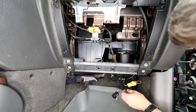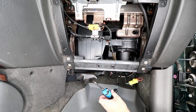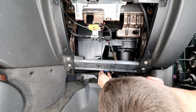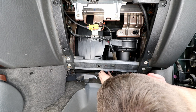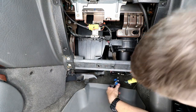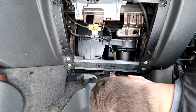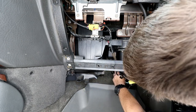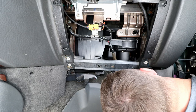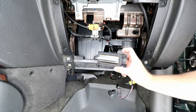Now that we've got all of the connectors out, all we have to do is remove that blower control module with a 7/32" socket. And here's what the old one looks like.